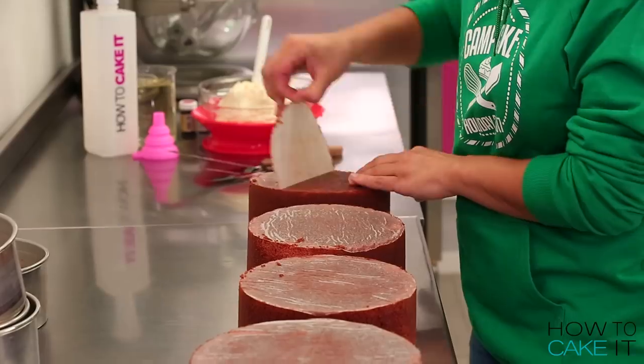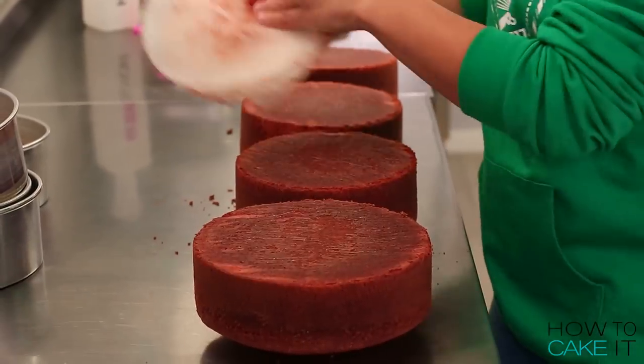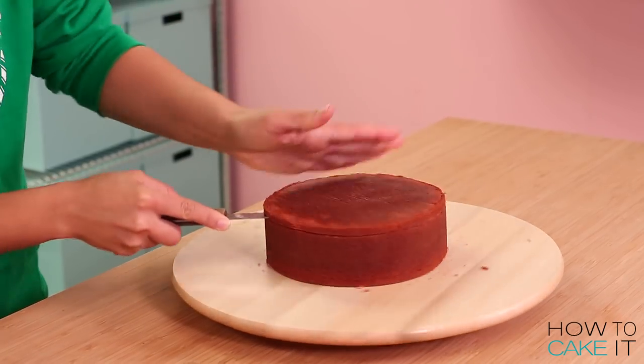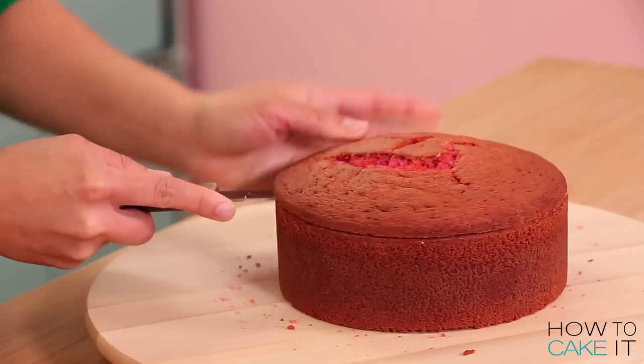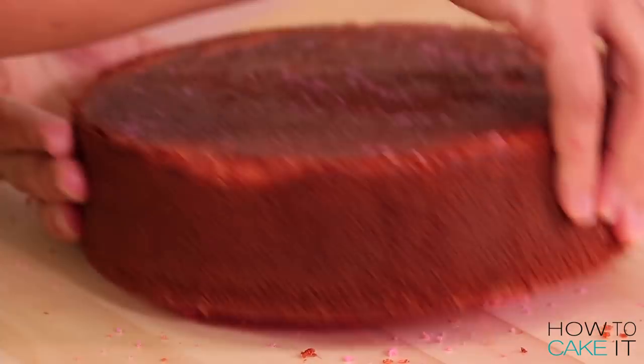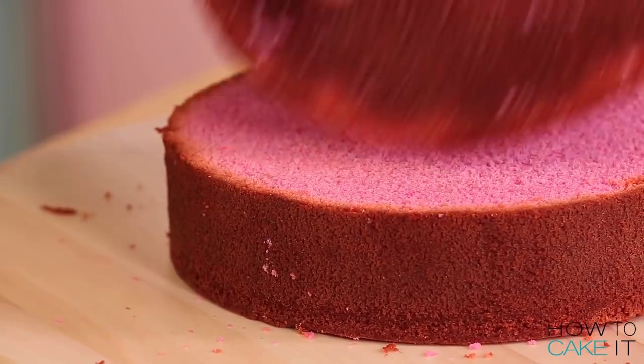To make this roast ham cake I am dyeing nine pounds of my ultimate vanilla batter a hammy kind of pink. Once my pink cakes were baked I removed them from their pans, leveled them and cut the caramelization away from the bottom.